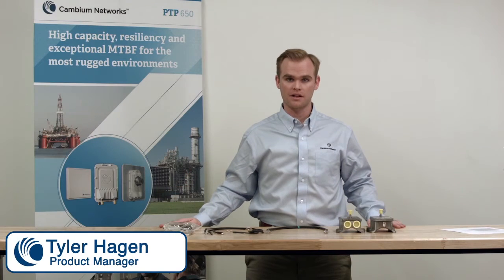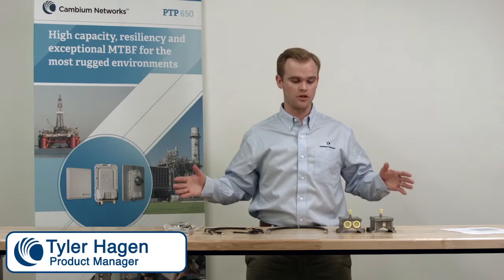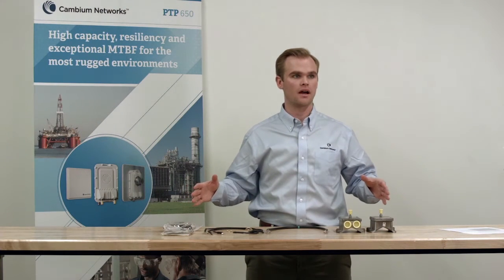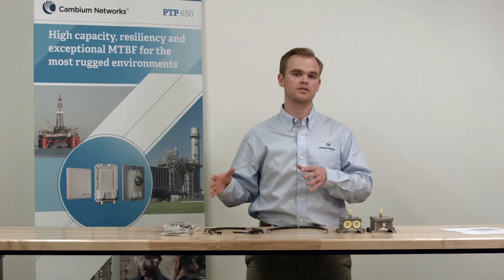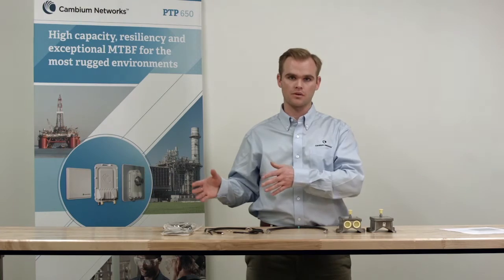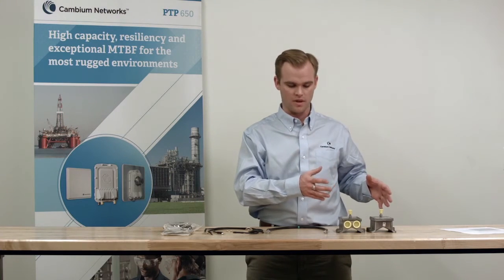Hi, I'm Tyler Hagen, Product Manager at Cambium Networks, and I'm here today to present to you the PTP LPU, Lightning Protection Unit. Our Lightning Protection Unit ensures that all current induced on cables from lightning strikes is moved away from your outdoor units and indoor networking equipment.